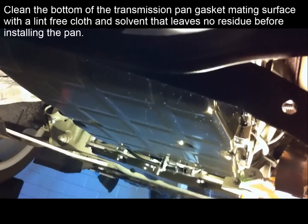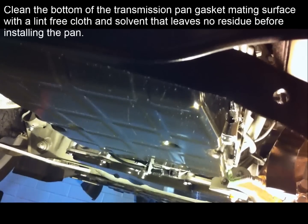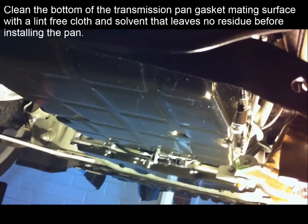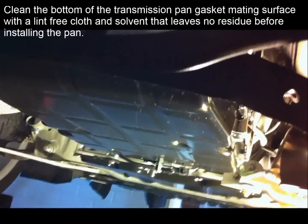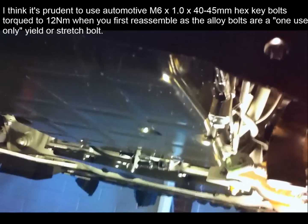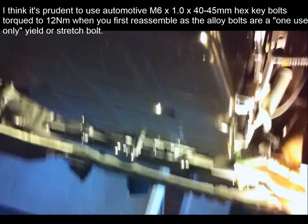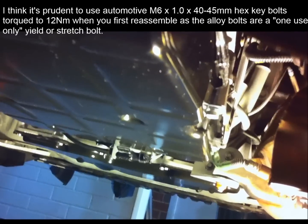Now that I've finished, I've replaced the oil filter by pushing it back into place — it just snaps into the hole. I've reconnected the tubular bracket at the front, put the oil line back in, and reinstalled the oil pan. I use M6 by 40mm high-tensile automotive bolts torqued to 12 Newton metres as a temporary measure. Once everything's okay and there are no leaks, I take each one out and replace them with the proper one-use-only aluminium bolts, torqued to 4 Newton metres and then turned 180 degrees.